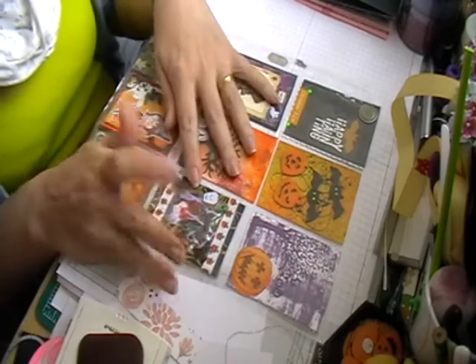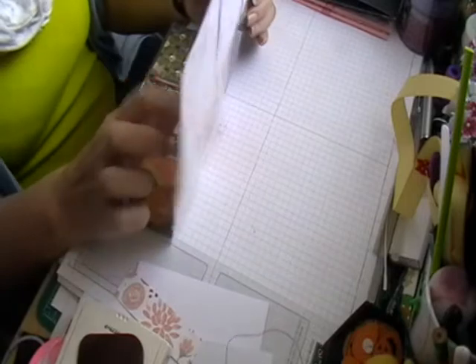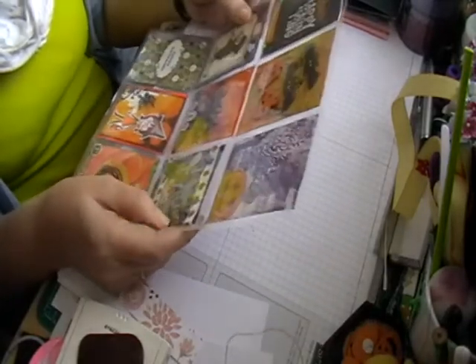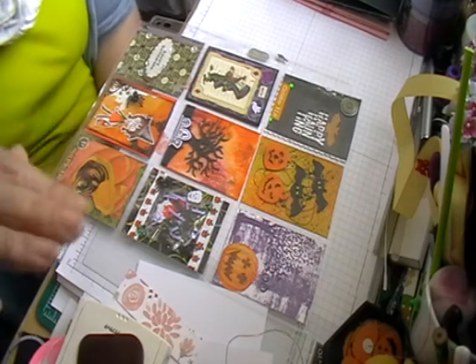If you're in the UK and you like doing pocket letters, why don't you give the group a look - you can find it on Facebook. Pop along and have a look. Bye!